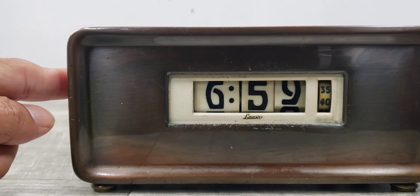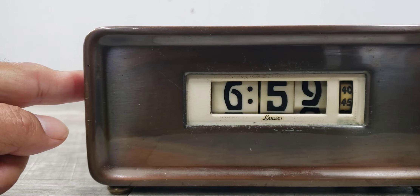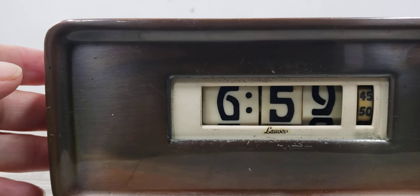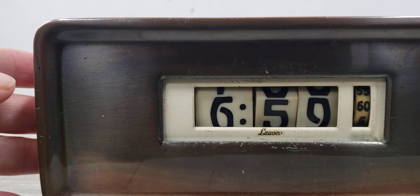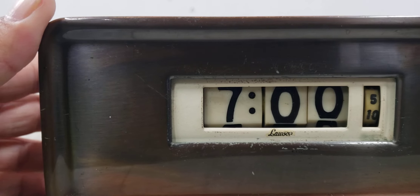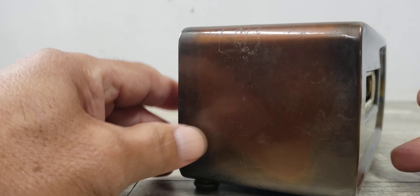Now let's watch this thing turn all the way. There we go — there you go. That's how it turns — beautiful.